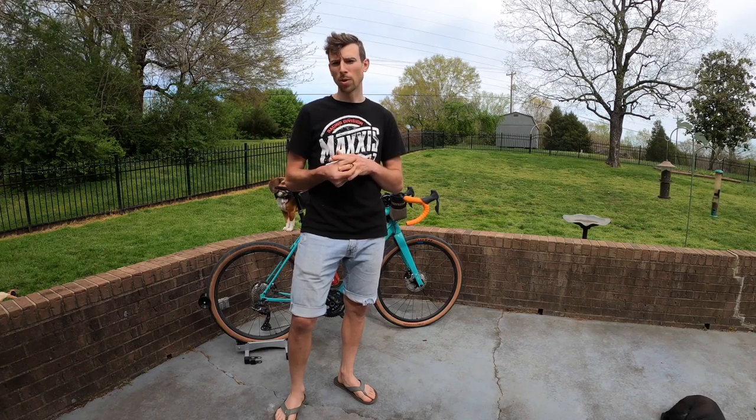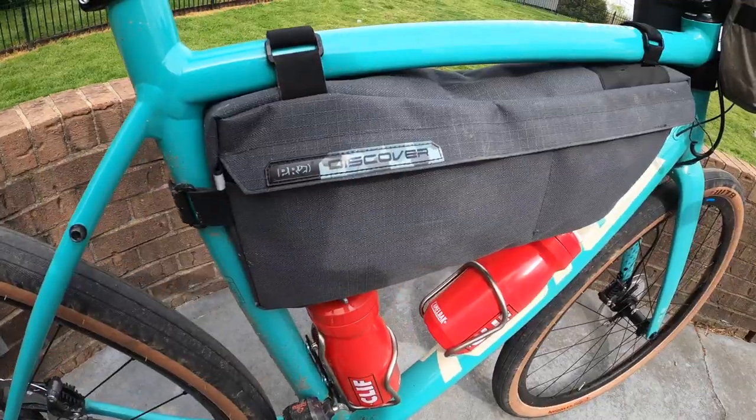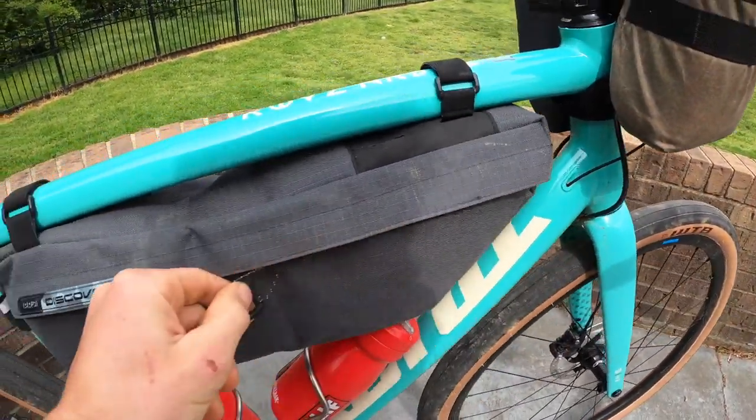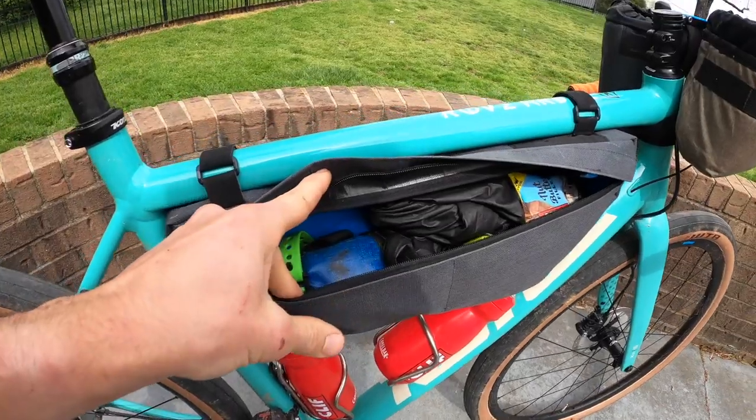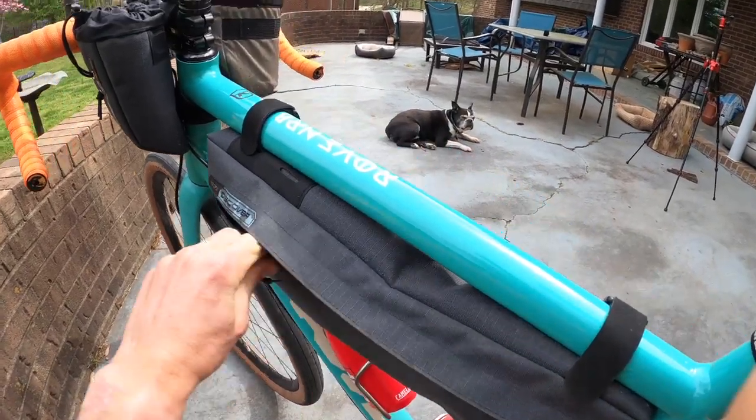I'm always kind of wondering what people are carrying in their bags. When I see other people with frame bags, especially the big bags, I often wonder how they could need that much stuff. This bag, the Pro Discover big frame bag, has two zippers — a big compartment and a smaller, not-so-deep compartment on this side. I dub this the Goldilocks of frame bags because it's not too big, not too small. It fits just what I need and it's not overly stuffed, not tight, and not just a big open cavernous space where I'm digging around for my things.